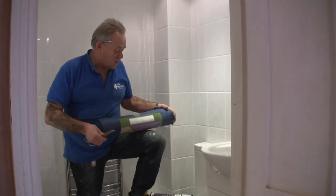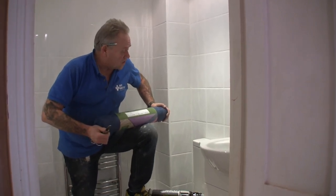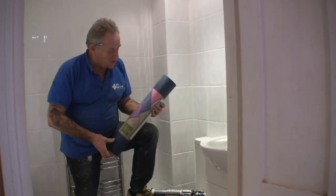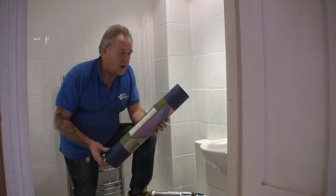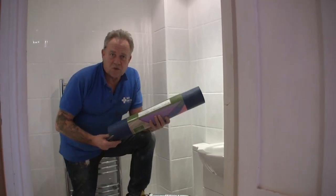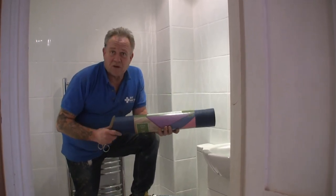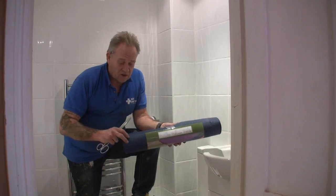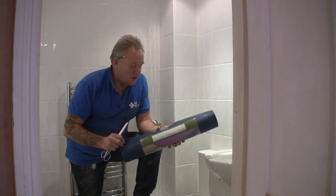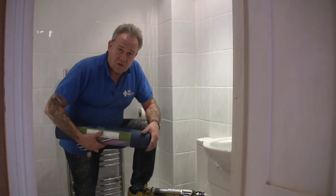I'm going to show you a very simple way of stopping that happening, or at least reducing it very dramatically depending on how much time you want to spend, and that is by the use of an ordinary yoga mat. These can be quite expensive if you go to proprietary yoga schools to buy them. We picked this one up for a fiver on offer at Tesco's, and they can be bought at car boot sales as well. All you really want is the rubber or foam base of a yoga mat, and we're going to line the toilet cistern with it.